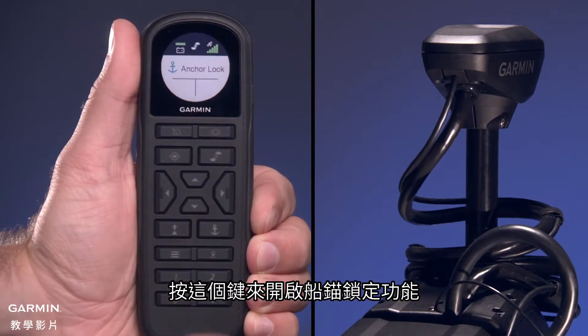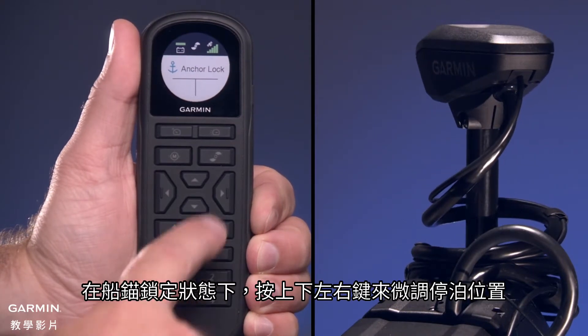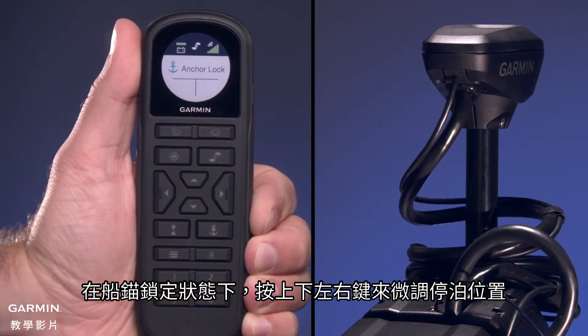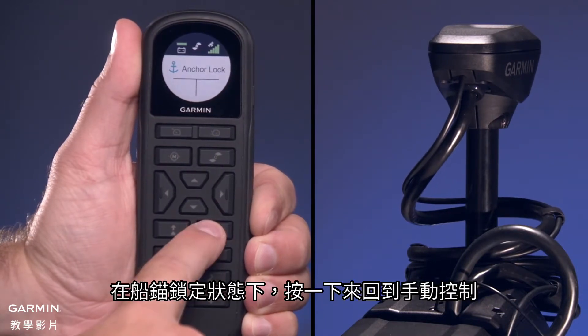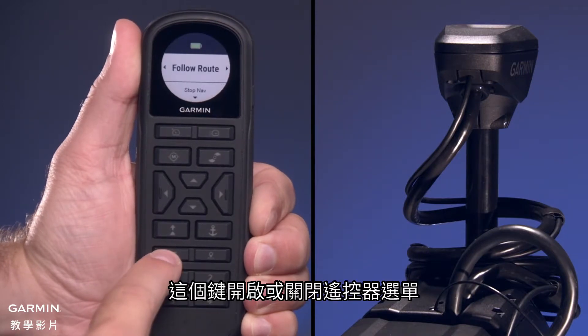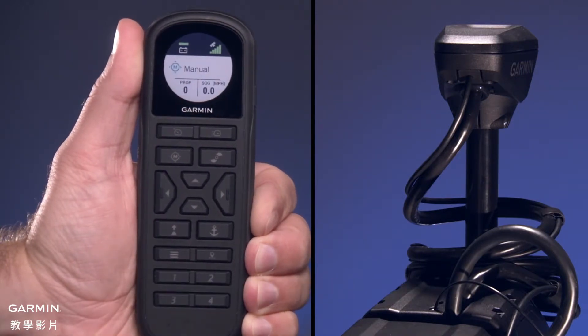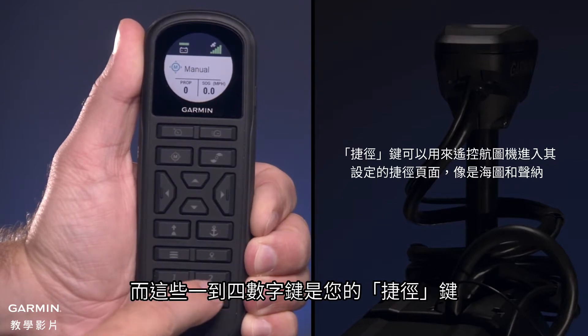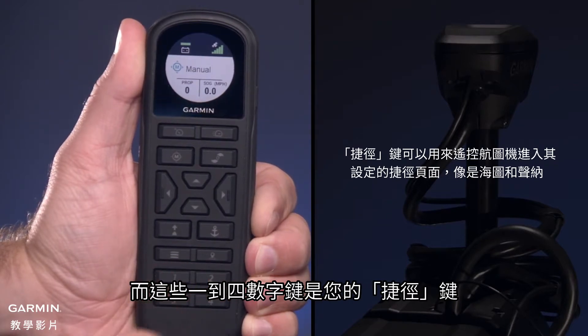Press this key to engage the Anchor Lock feature. When in Anchor Lock, press to jog left, right, backward, or forward. When in Anchor Lock, press to return to manual steering. This key opens and closes the remote control menu. When connected to a compatible Garmin chart plotter, this key marks a waypoint. And these keys, numbered from 1 through 4, are your favorites keys.